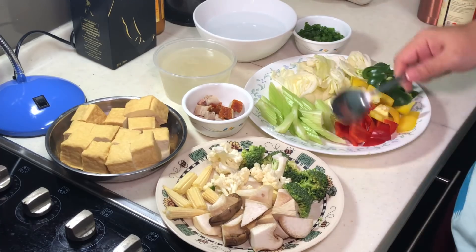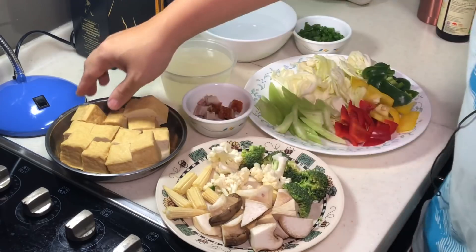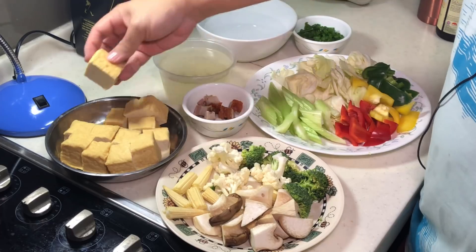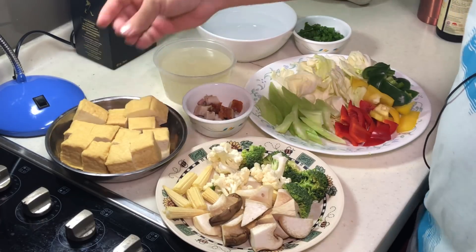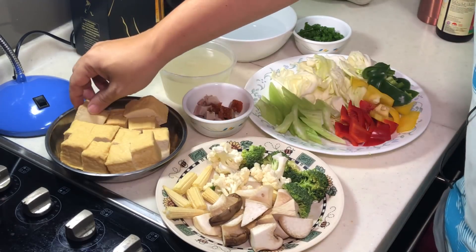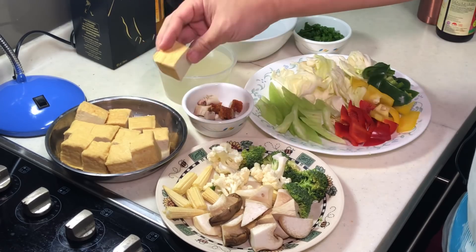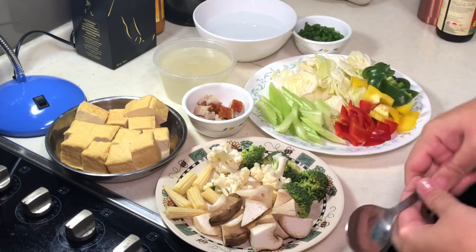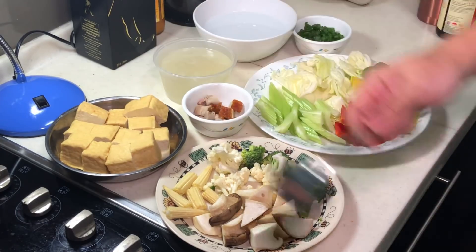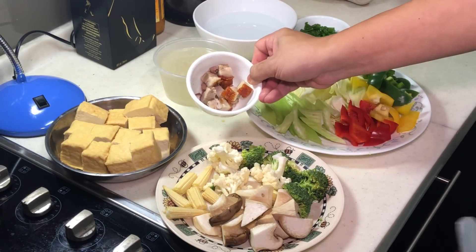The most important ingredient here is actually the fried tofu. If you can find fried tofu from your local market, that will be the easiest and fastest. If not, you will have to buy normal tofu and deep fry them, because otherwise it's not going to stay in shape. I have about 3 deep fried tofu here, and you need a bit of meat — I'm using roast pork.